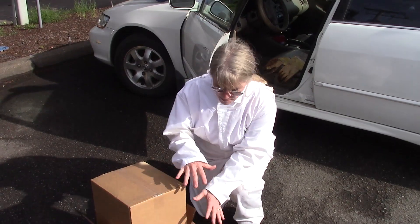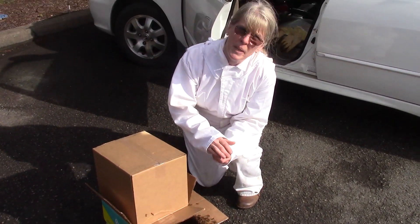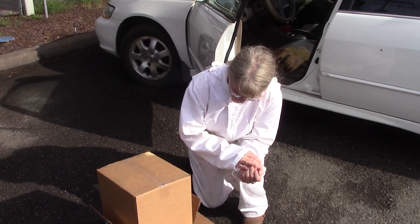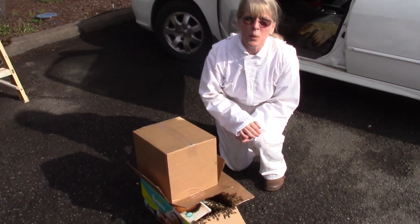This was a super easy catch. They just fell right into the bucket. We dropped them into this bottom box and we're just kind of reducing the entrance a little bit so they're not quite so scared and give them some time. All these bees floating around will end up inside. The queen is there.